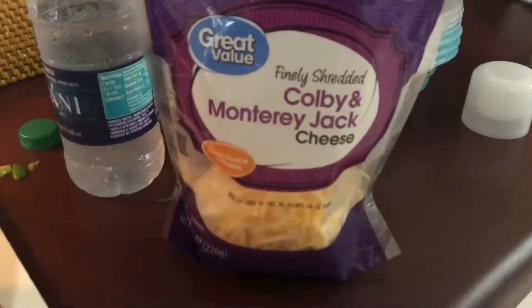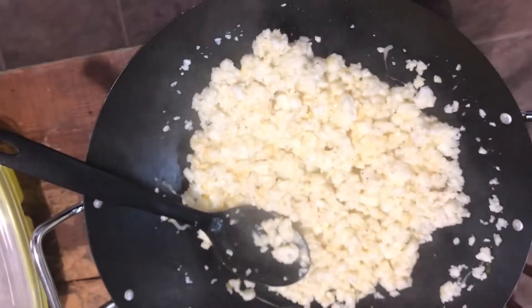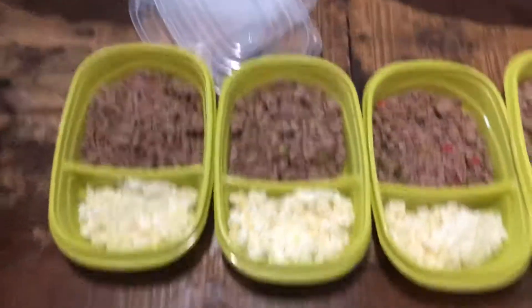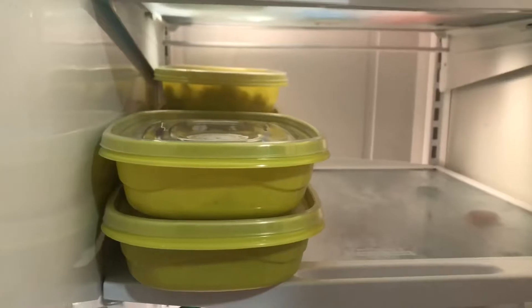Just cook these egg whites down until they are all nice and fluffy. Then I'm going to take some Colby and Monterey Jack cheese, lightly sprinkle some in, and let it melt — some salt and pepper. And I'm going to move those on into my containers with the ground turkey. These will be stored in the refrigerator, and I can just take one to work or eat it before leaving the house.